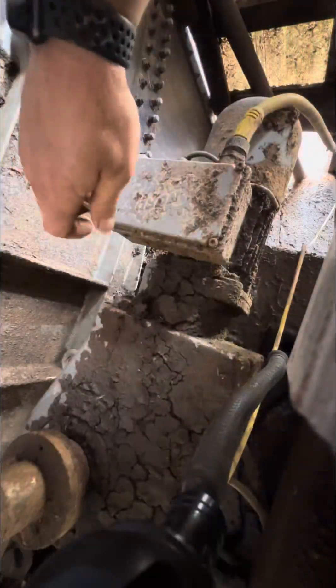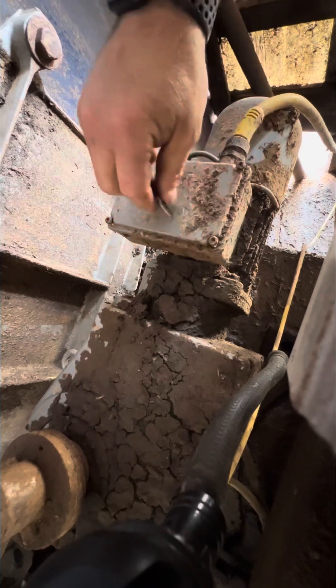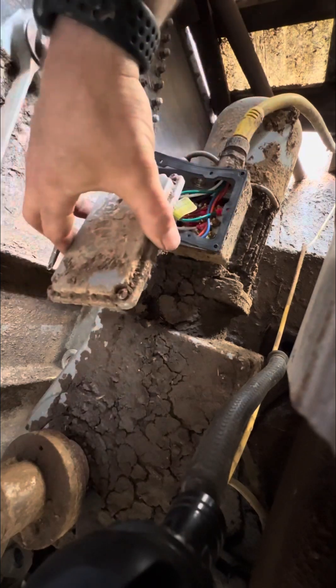I got new fuses in there and it's not working, so we are going to open the motor up and take a look. We just had a pretty good rain last night, so I was expecting water somehow got in this box and shorted it out.